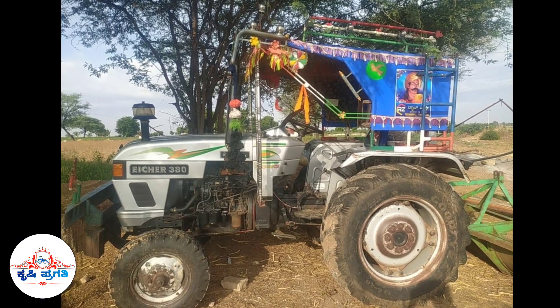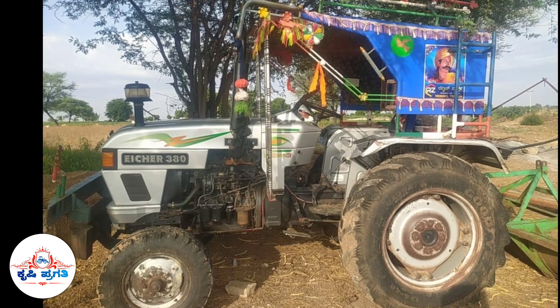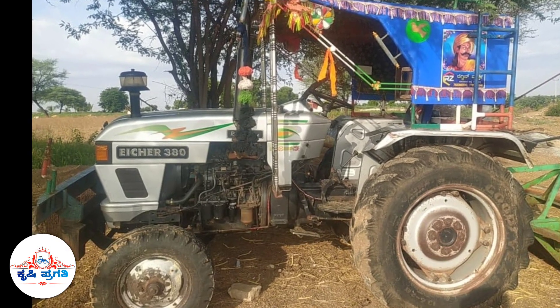Hello everyone, welcome to KURSHIPRAGTHI YouTube and Facebook. In this video, the ISAP 380 is a tractor plus. There are three attachments.